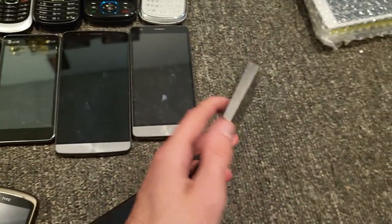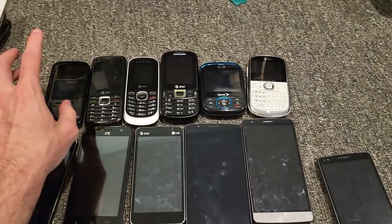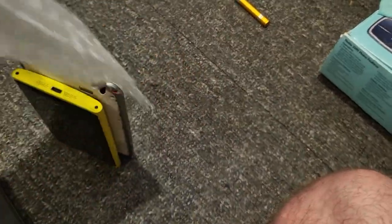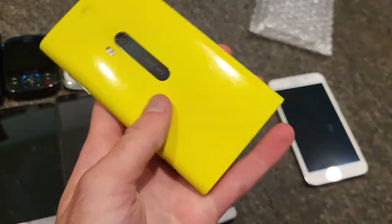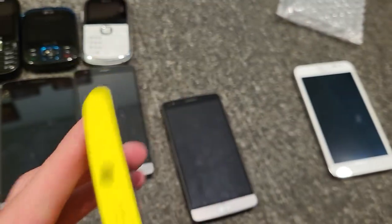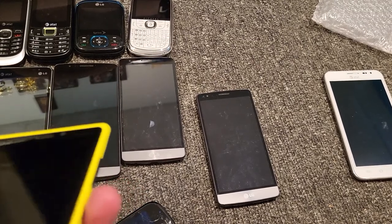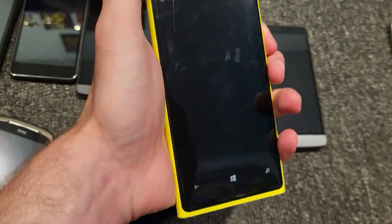This is another one of these LG whatevers — I don't know what carrier this one's on either. This is the last one. This is a Nokia Lumia — damn, that's thick. Look at that. It's like a child's phone. This thing feels hefty. It's on AT&T. Let's see if it works. It doesn't — it's probably dead.